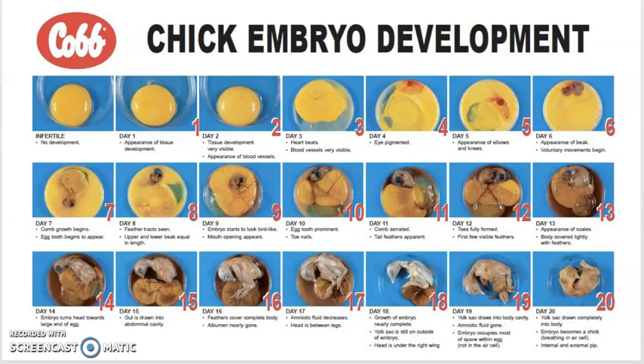On day one, there is the appearance of tissue development. On day two, tissue development is very visible. Day three, the heart begins to beat. On day four, the eye is visible. By day five, there is the appearance of elbows and knees. On day six, there is the appearance of a beak and voluntary movements begin. On day seven, the egg tooth begins to appear. Day eight, feather tracks begin to form. On day nine, the mouth opening appears and the embryo starts to look like a bird. On day ten, the toenails develop.